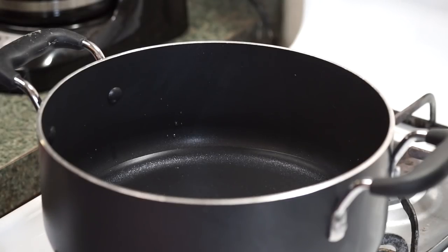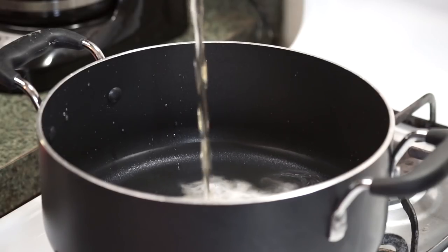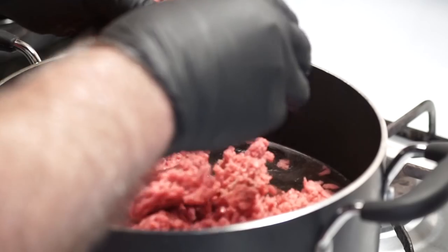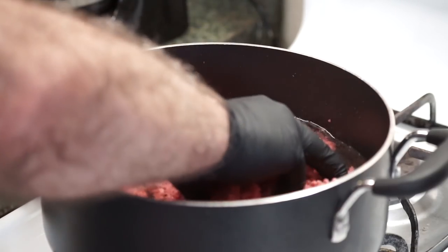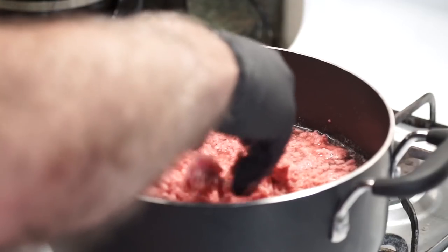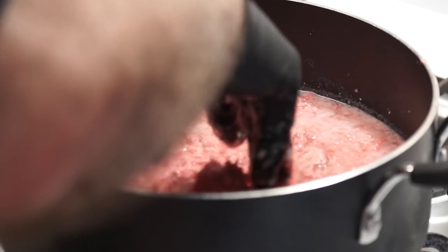We've got two cups of water in the pot, and into that we're going to pour one 12-ounce beer — you can use a Mexican beer or a domestic. I've got two pounds of ground beef going in, around 80-20. I'm going to light my stove and bring this up ever so slowly. While it's still cold, I'll work the meat with my hands to get a real fine grind on it. It's actually going to brown in the water and the beer.